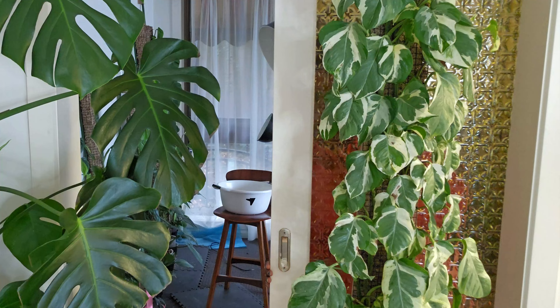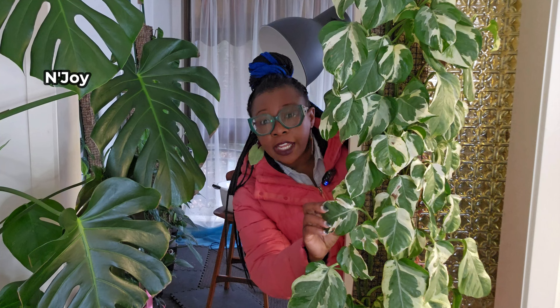I decided to use some cuttings from my Snow Queen Pothos. Excuse me, this plant is not called a Snow Queen, it's called an Enjoy. Hold on to your knickers and calm down. I know that in some of your countries this is called an Enjoy, but in Australia it's called a Snow Queen.